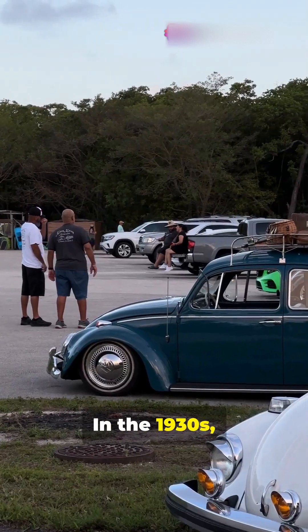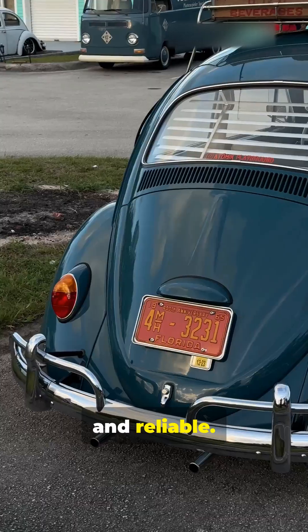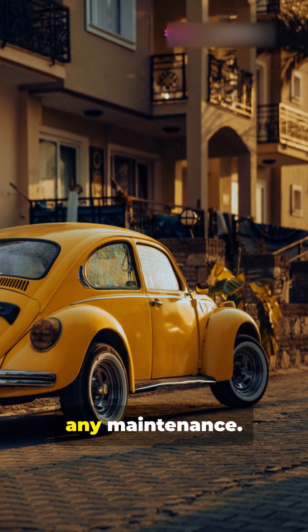In the 1930s, the Beetle was designed to be the people's car — affordable, rugged and reliable. Air cooling had big advantages, and it worked. The Beetle became famous for running forever with barely any maintenance.